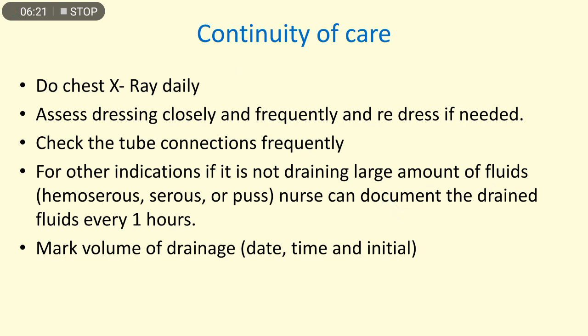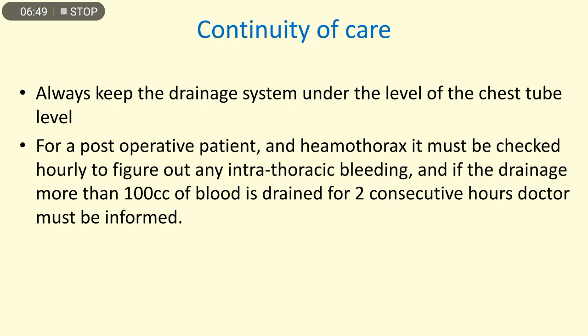Do a chest X-ray daily; assess dressing closely and frequently and redress if needed. Check tube connections frequently. If not draining large amounts of fluid, the nurse can document the drainage fluid every one hour. Mark the volume of drainage with date, time, and initials. Always keep the draining system below the level of the chest tube.